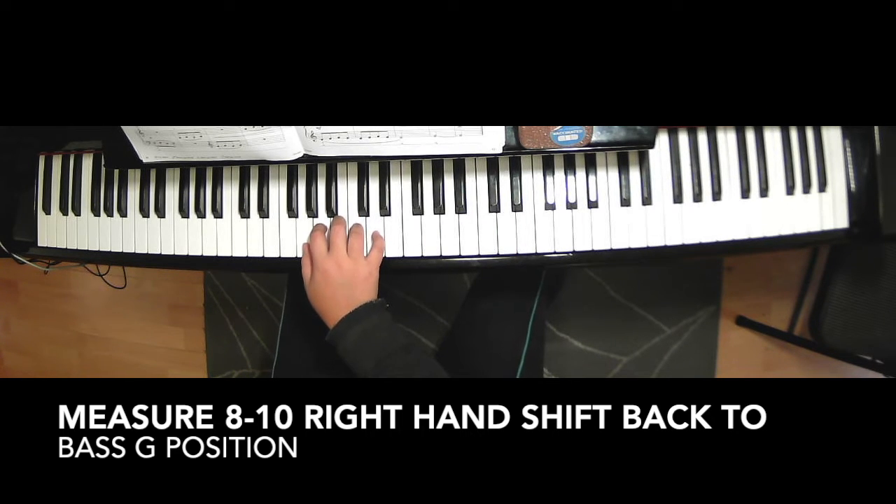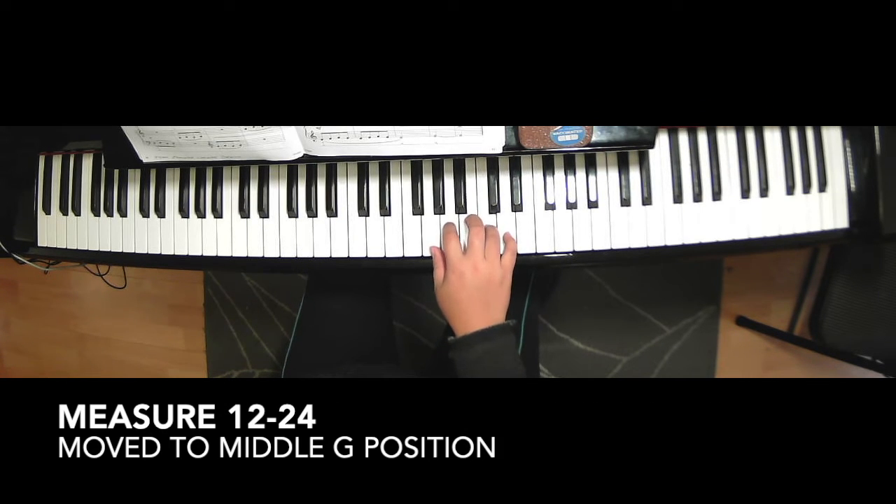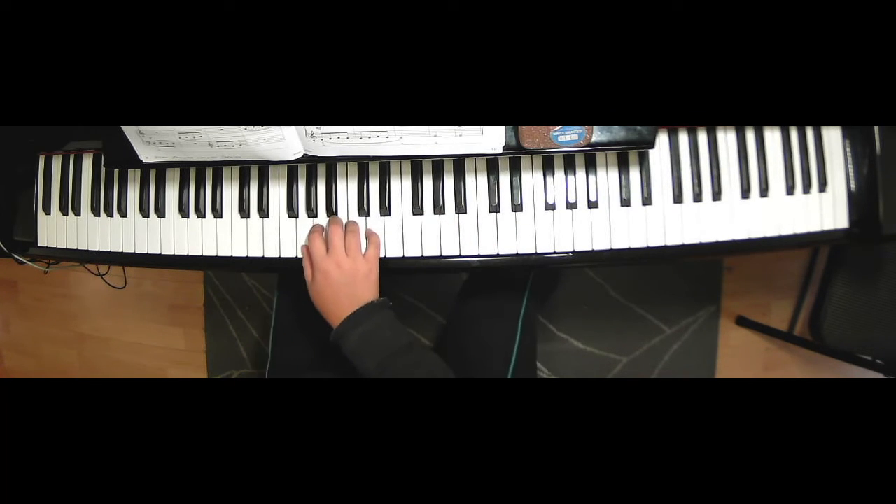So bass G, A, B, C, D. And then right hand on measure eleven, move to middle G — A, B, C, D. And then you stay in this position up to measure twenty-four. Then in measure twenty-five, get ready to move back to that bass G position.